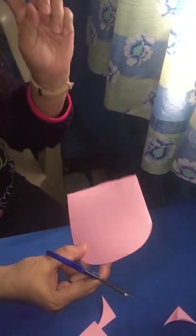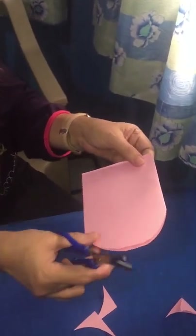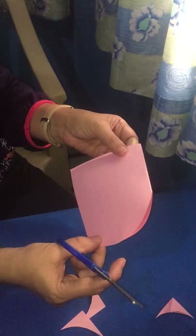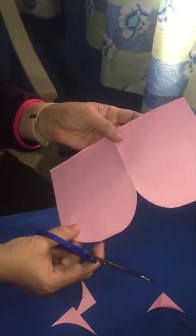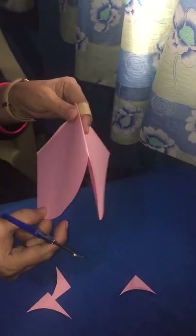Now let's imagine how the letter B looks like. I'm going to open this. Can you now see the letter B there? Very good.